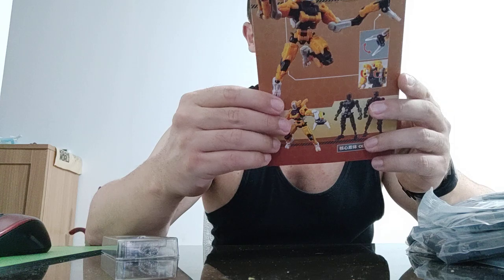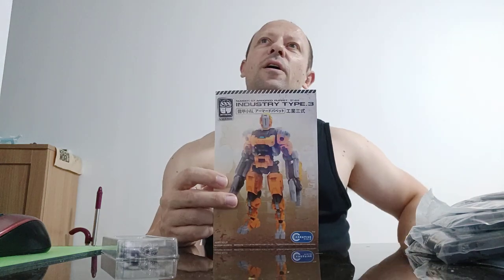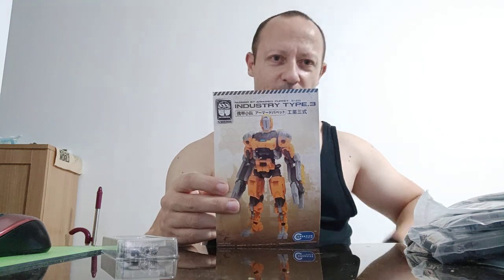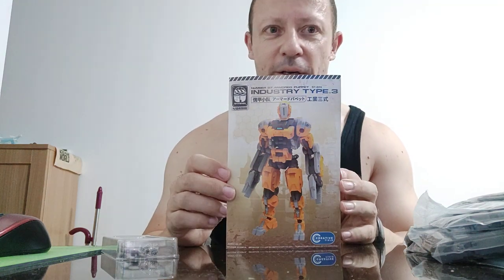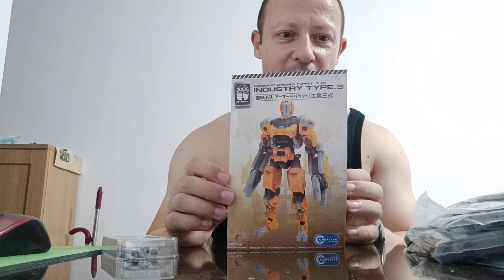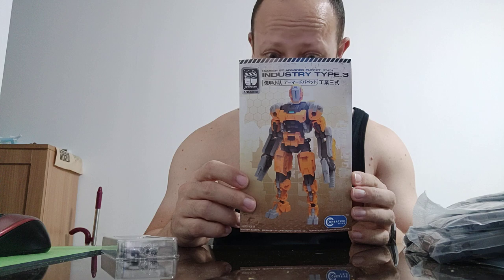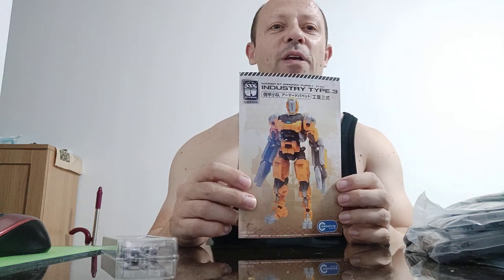That looks like something really really quite cool. I'm going to start building this, and if I don't finish it today I'll finish it tomorrow. If I like it I might get another one — it wasn't that expensive. In pounds it was under eight pounds, maybe seven. I'll look it up and tell you when I come back with the completed figure or the next step of the building process.